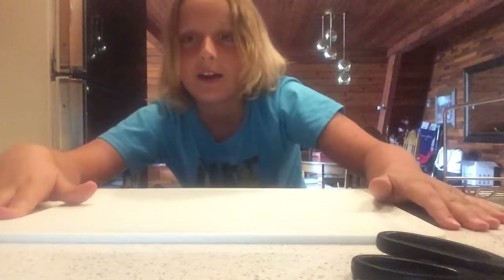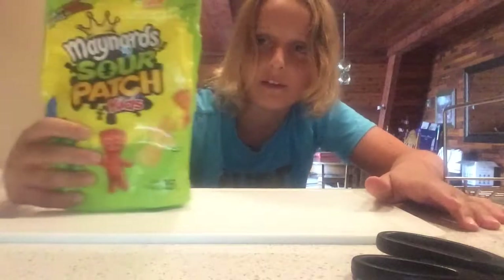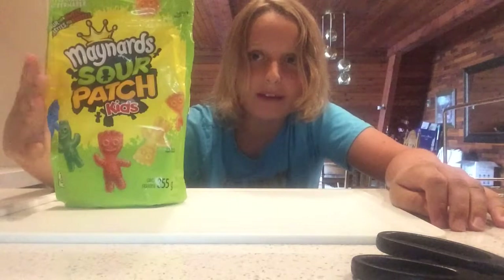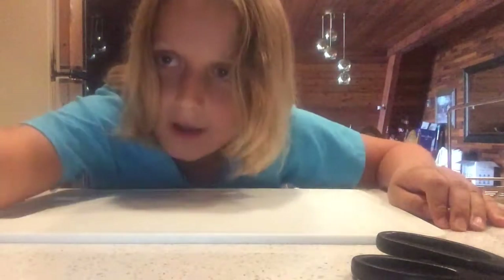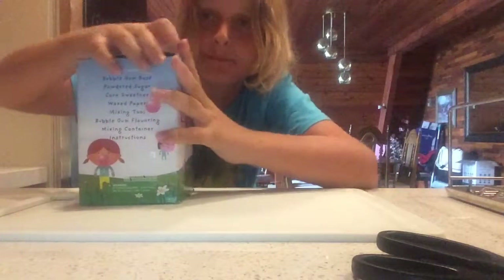Sorry that the footage is so terrible — I'm getting my new camera coming in. I'm currently just using my iPad, but I'm pretty sure I'm gonna get a Sony camera. We're also gonna do a little twist: I'm gonna try melting up some sour patch kids and make a sour patch flavor. Yeah, onto the video!